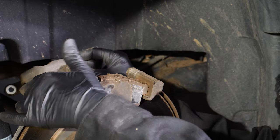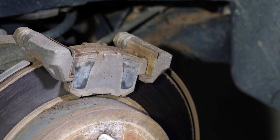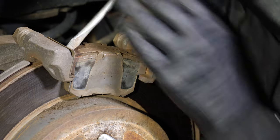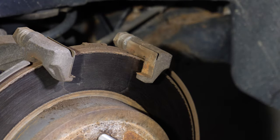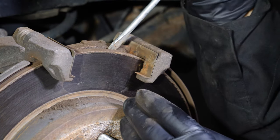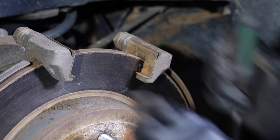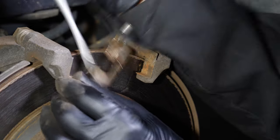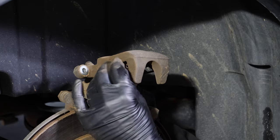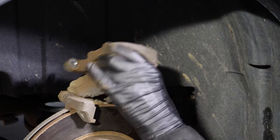So this is the old caliper — we'll be reinstalling it. Use a screwdriver to get the pads off. This is the outer pad, and there's an inner pad on the other side of the rotor. They should come off pretty easily. We don't have to worry about any of this hardware; I'm going to be throwing it away and using new hardware. The caliper also has an old metal shim on it that I'm going to be replacing, so I need to get it off as well.